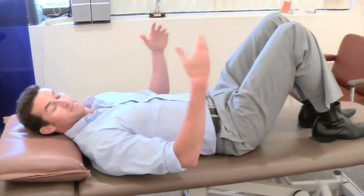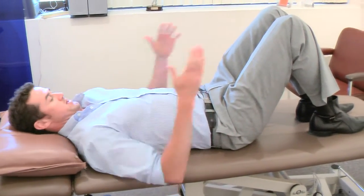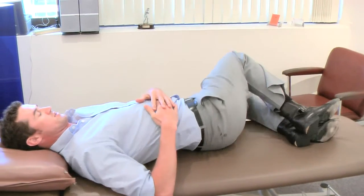Lay flat on your back with your knees bent up, shoulders nice and square, and we're just going to take the knees down to the side like that.